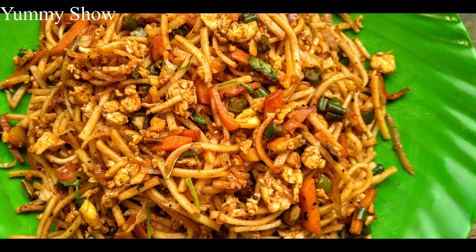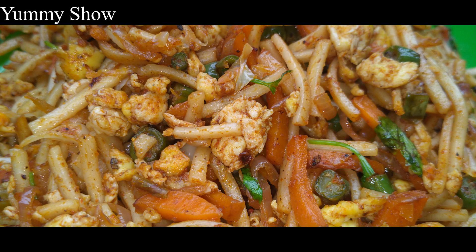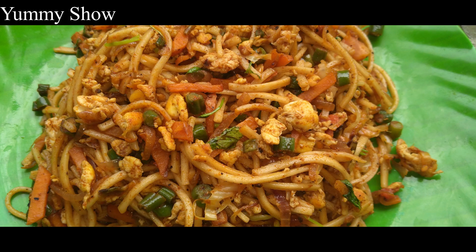We will use the noodles on the outside. Add a secret masala in the video.